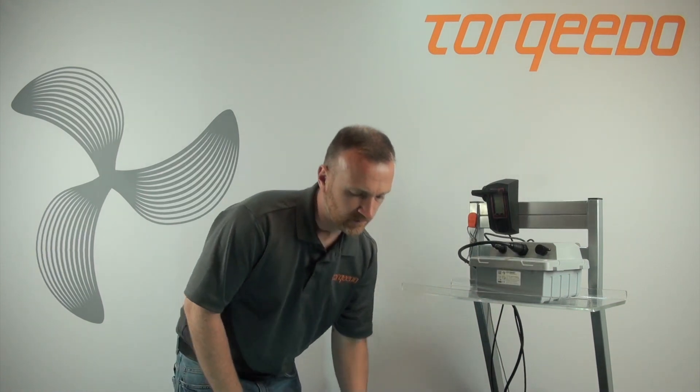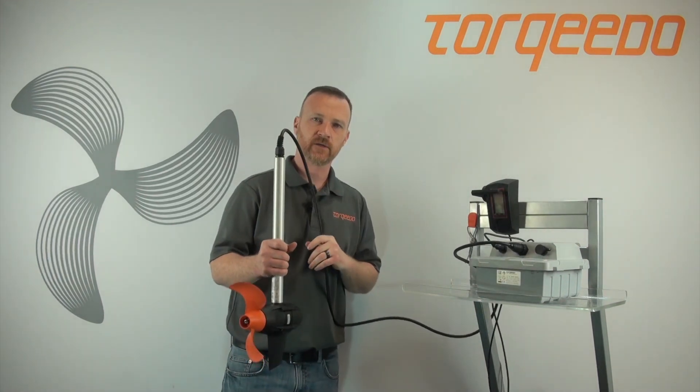If you have an Ultralight or Evolve and are experiencing an air code E03 or E04, this is a tilt sensor air code. I have an Ultralight motor here to demonstrate these air codes.